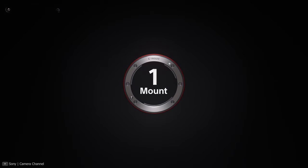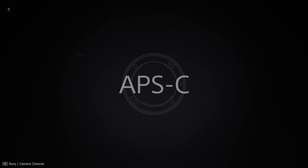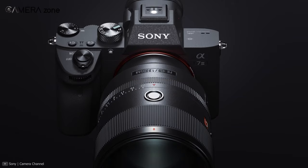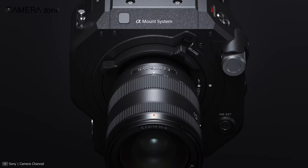One of the main advantages of the one mount is its versatile usability. You can seamlessly use the E-mount lens on both APS-C and full-frame cameras. In some cases, you can get the benefit of using two cameras in one.